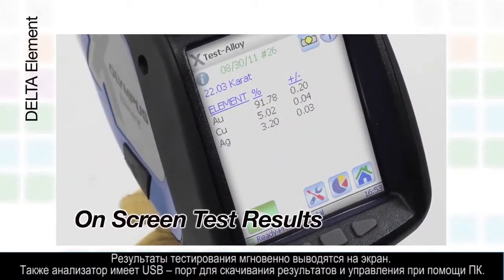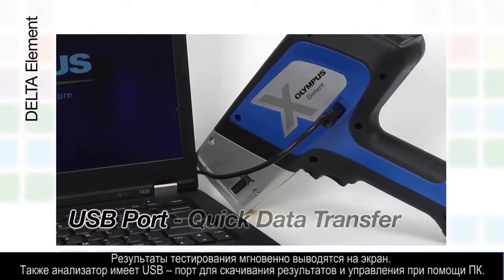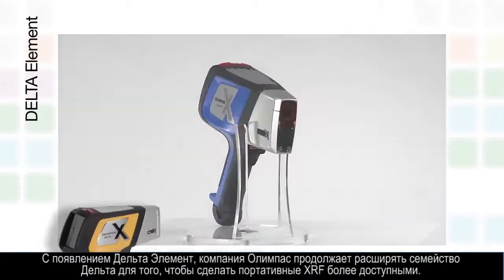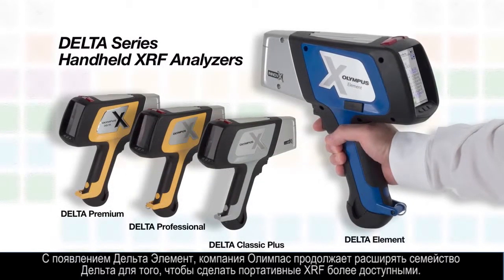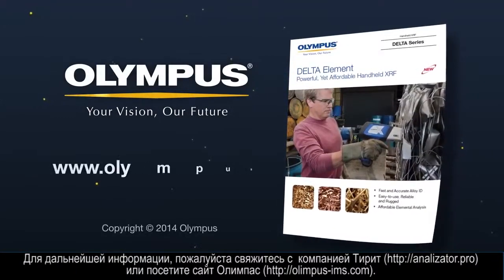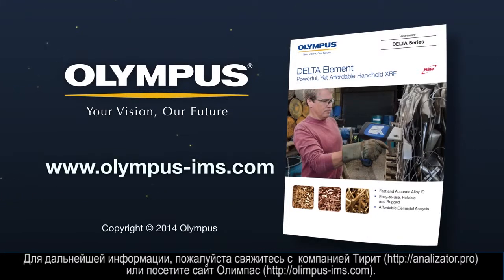Test results can be viewed on screen, and the analyzer has a USB port for downloading results and seamless PC control. With the introduction of the Element, Olympus continues to expand the Delta family to make handheld XRF more accessible and affordable. For more information, please contact your local representative or visit us online at www.olympus-ims.com.